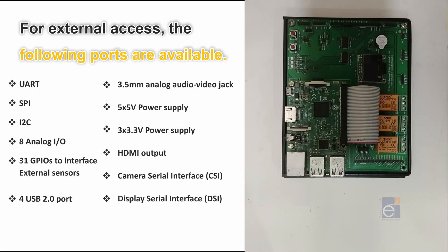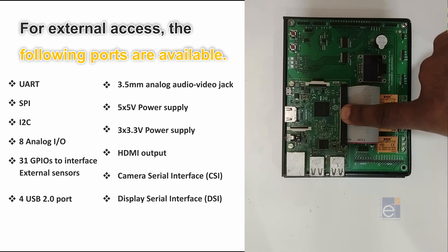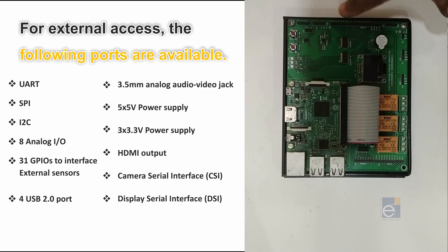For external access, the following ports are available: UART port, SPI port, and I2C port. Here you can also see the 10-bit 8-channel analog to digital converters. Below that you can see the GPIO pins, which are directly connected to the Raspberry Pi. Here you can also see the IO expander pins, which can be configured as input or output.